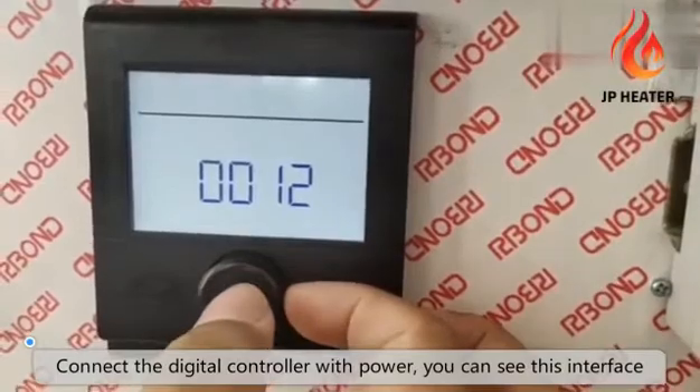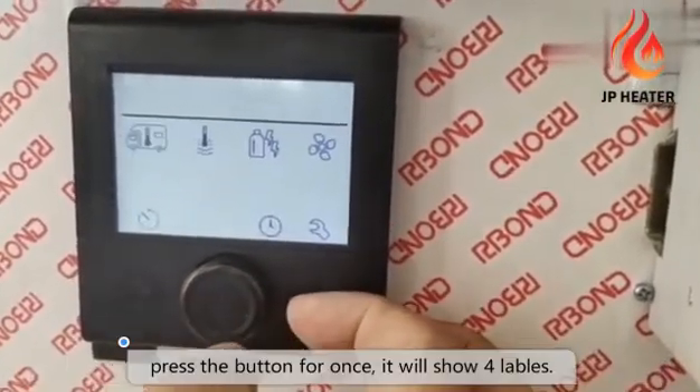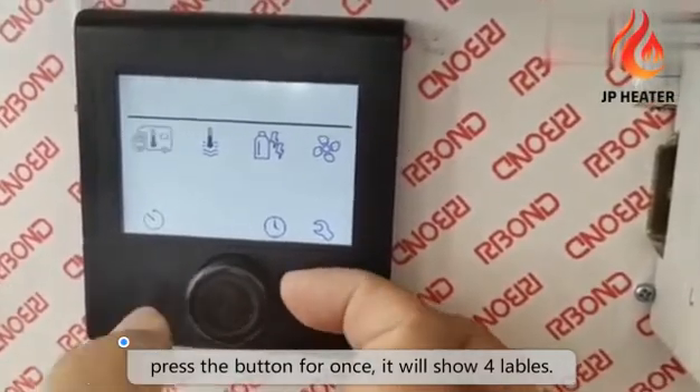Connect the controller with power. You will see this interface. Press the round button once. It will show four icons.